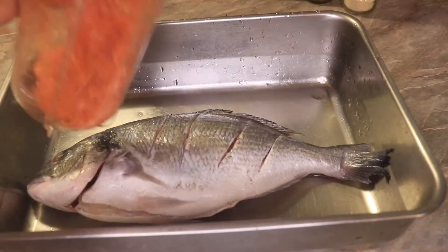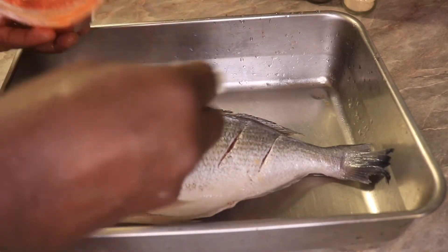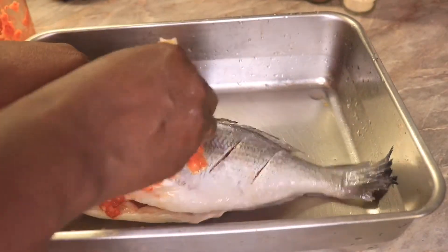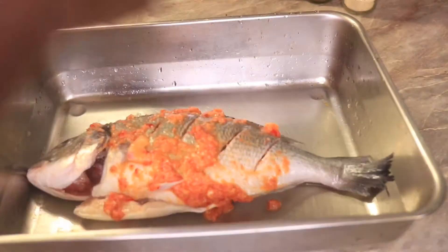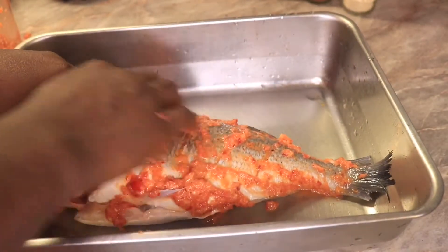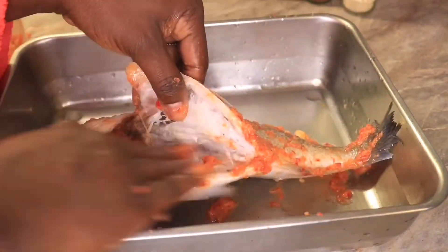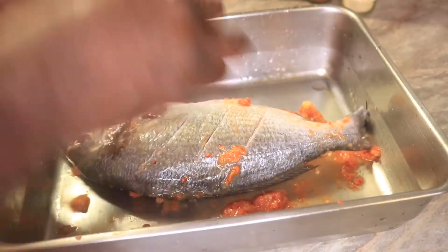Next I will start marinating with my sauce. Note: this sauce can be stir-fried a bit before using it to marinate the fish — it depends on you. I like putting it fresh from the blender, but you can choose to stir-fry it a bit like you're frying a stew before using it, or you can put it directly like this. It's your choice.